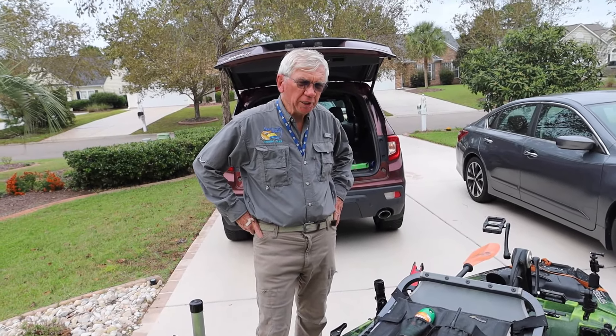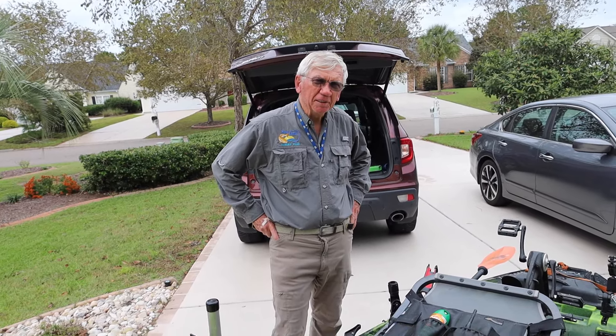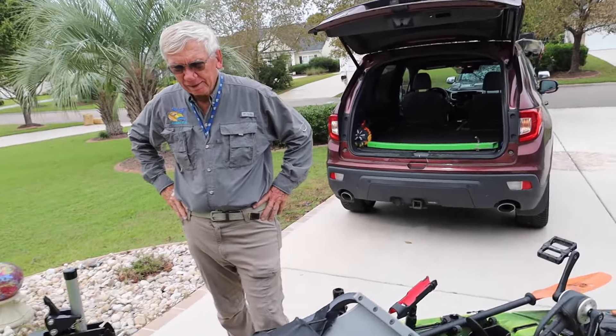I'm looking at 80 years old next week, and I think I got another five to ten years of kayaking with this. That's awesome, Mike. I'm so happy to hear you say that — it warms my heart to know that this device is helping you do the things you love.